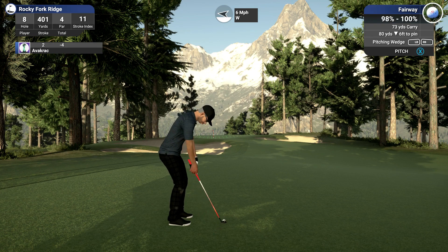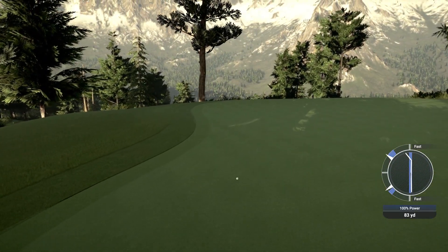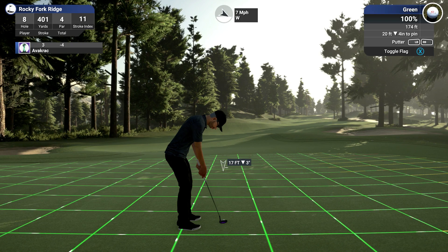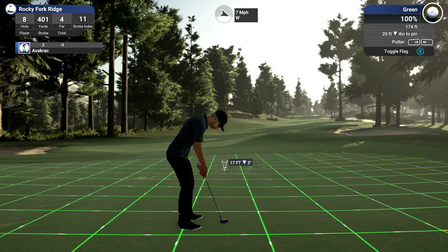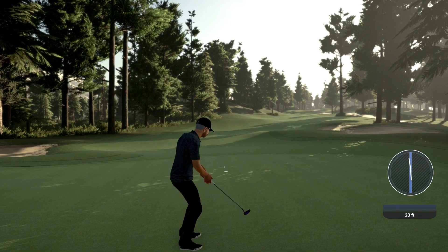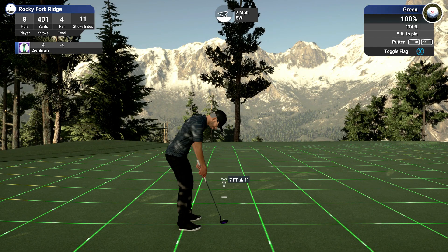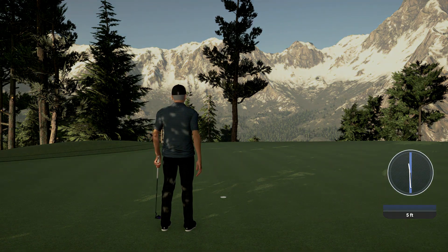I'm going to aim possibly about there. Oh no — that's going to stay out too far. I just missed it, and my swing again — that's what did it, that's what pushed it initially. I've really got to watch out for my swing at the moment. Something's wrong here.